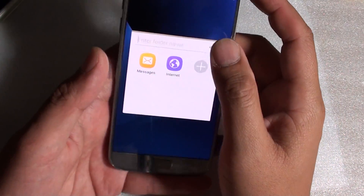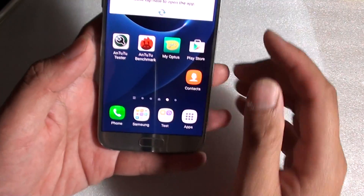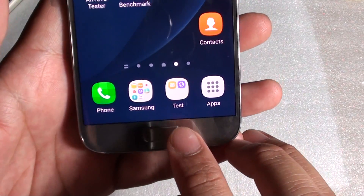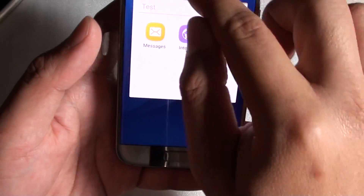From here you can keep the folder name, and here you can see a new folder called 'text' has been created. From here you can tap on it and then you can open up an app.